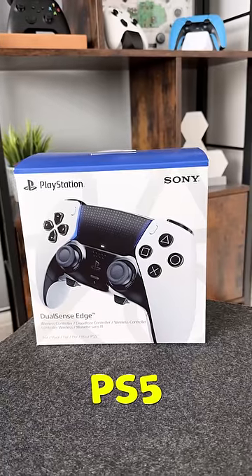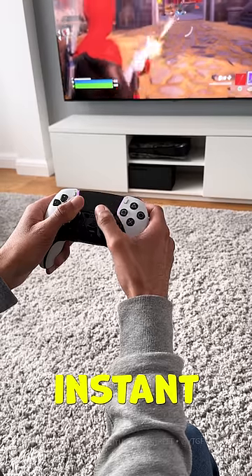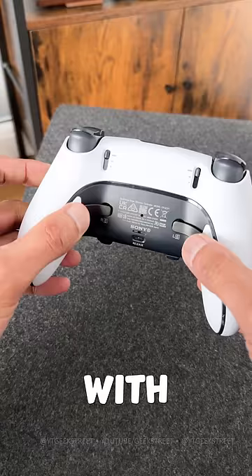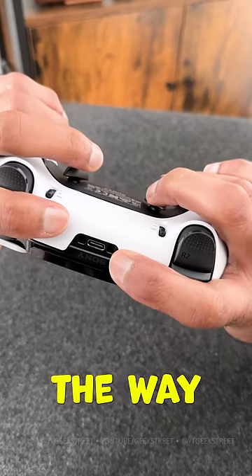Here's everything you need to know about the new PS5 DualSense Edge wireless controller. It has adjustable triggers for that instant response in your FPS games. You have mappable buttons on the back with the option of choosing a paddle lever or the new half dome buttons, which allow you to grip all the way around.